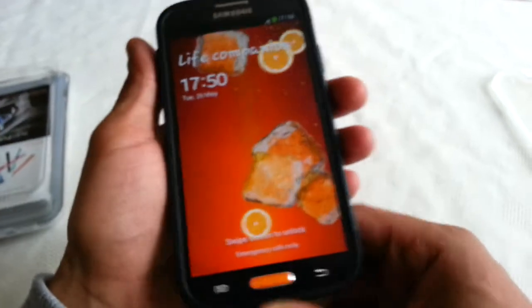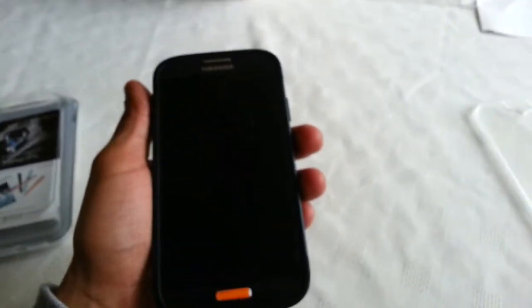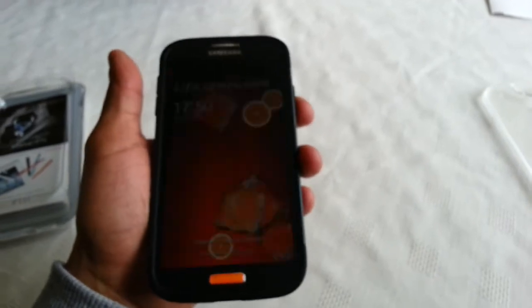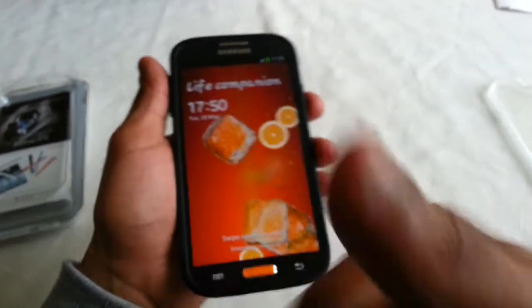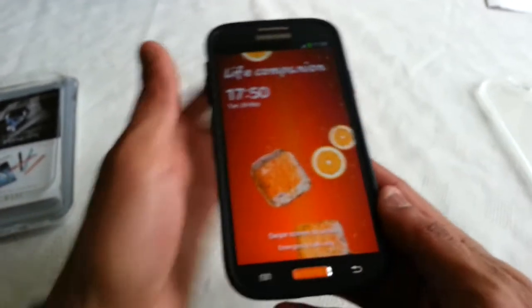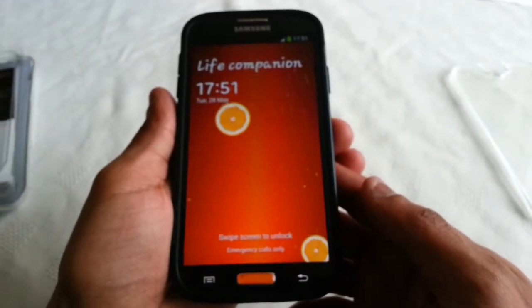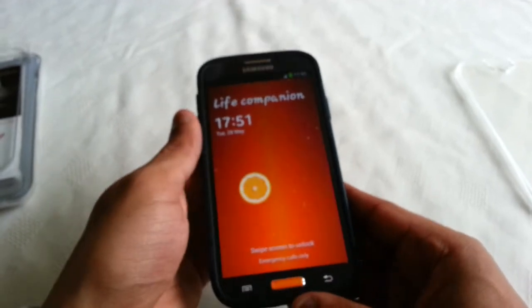That's just a quick video showing you the Spigen case on the Samsung Galaxy S4. If you liked the video, be sure to give it a thumbs up and also subscribe. I'll leave a link to the case in the description down below - be sure to check it out. Thanks for watching.